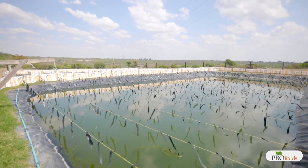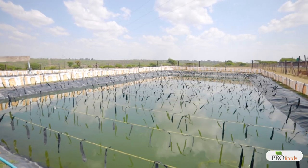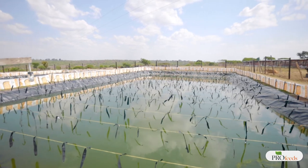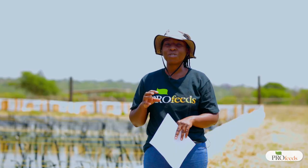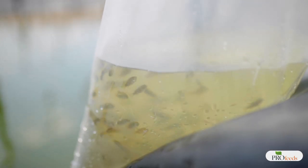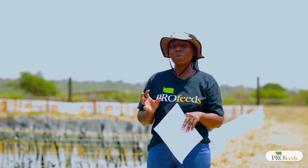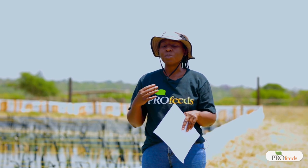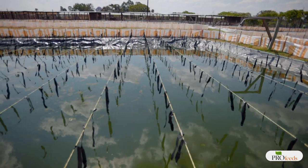When you decide you want to start farming fish there are three critical success factors to consider. The first is your source of water. Anyone who wants to venture into fish farming should have a reliable source of water that can sustain the production cycle — generally about six months or longer — and that can supply water when there is need to exchange dirty water for clean water.